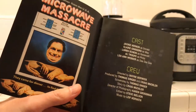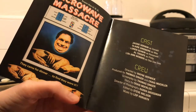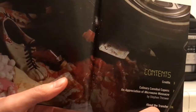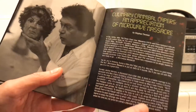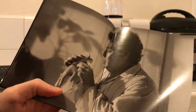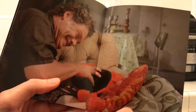Let's just go through this whole thing. 'They came for dinner to find they were it' — yeah, I suppose that's true. There's the cast and the crew, table of contents. This is nice — I didn't know I was getting this booklet. 'Culinary Cannibal Capers: An Appreciation of Microwave Massacre' — I can definitely get behind that. I do have an appreciation for it. We got some nice production notes and some images from the film.